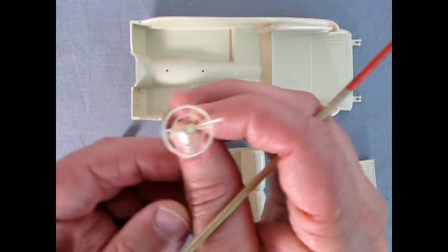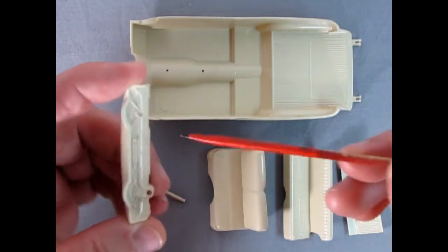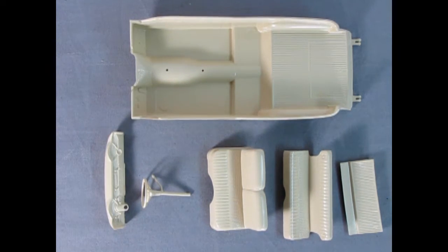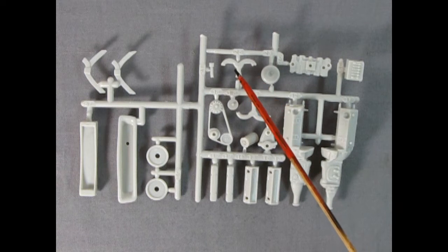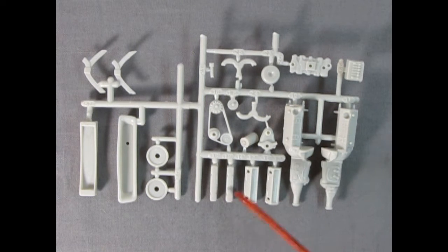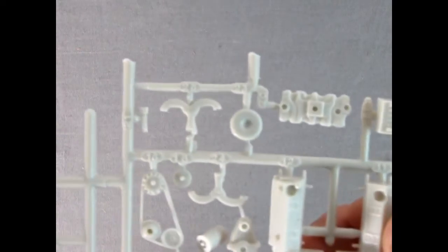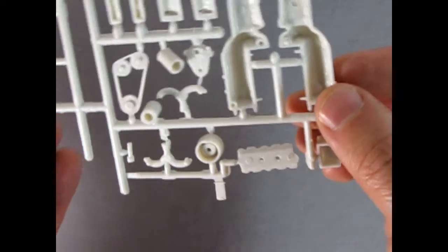We've got our front steering column with the steering wheel — really excellent work — and our dashboard. I do think I shouldn't have painted the steering wheel and dashboard beige, because I think these are actually going to be the body color. Now here's our parts tree with our engine block and transmission, battery, intake manifold, air cleaner (stock), exhaust manifolds, oil filler, starter motor, generator, belts and pulleys, valve covers, cylinder heads, brake backing plates, and the insert for the custom grille — really nice detail that looks just like the real Nomad.